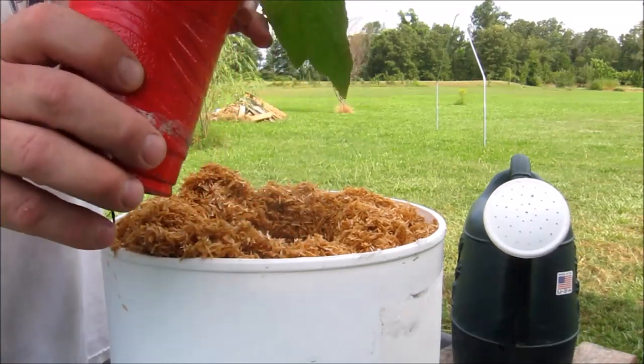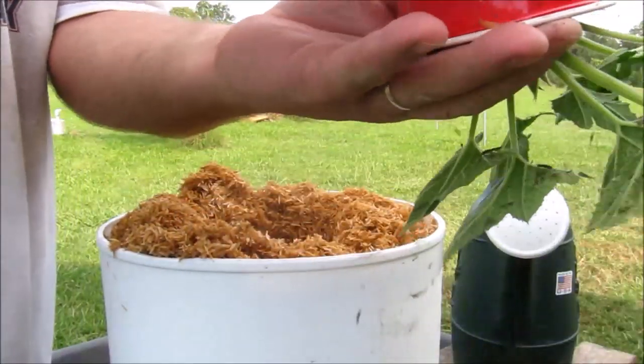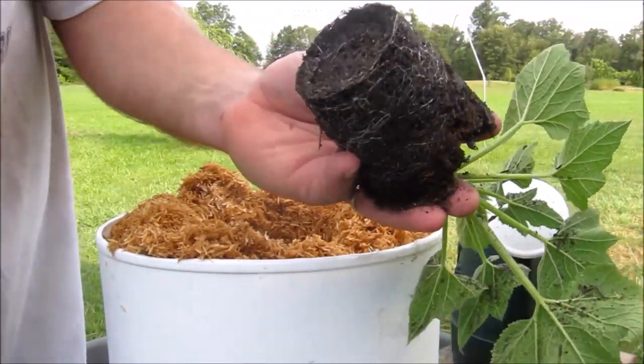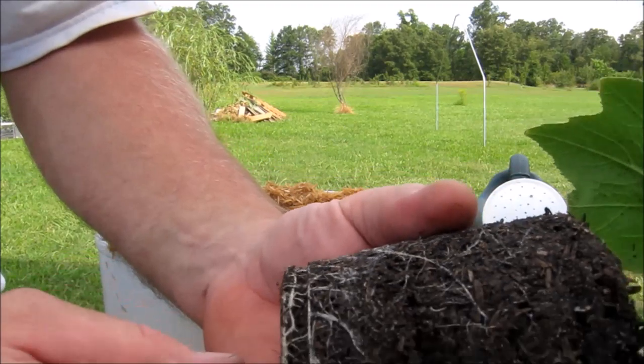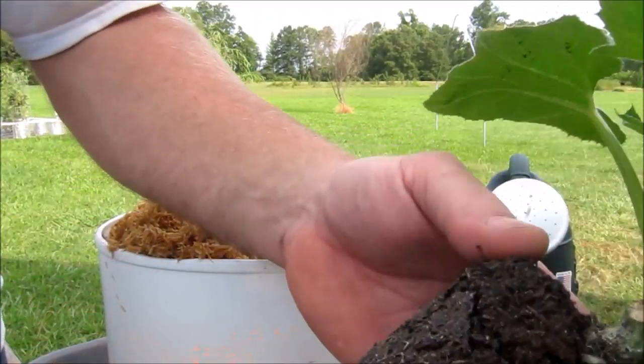It's pretty dry in there right now, actually kind of crumbly, so let me take it out and plant it in. I wanted to show you — look at that. You see those roots? That is that squash. Who would have ever thought that squash would root?